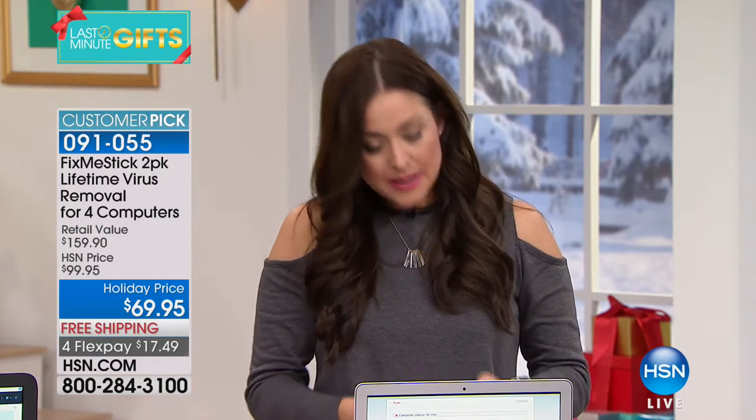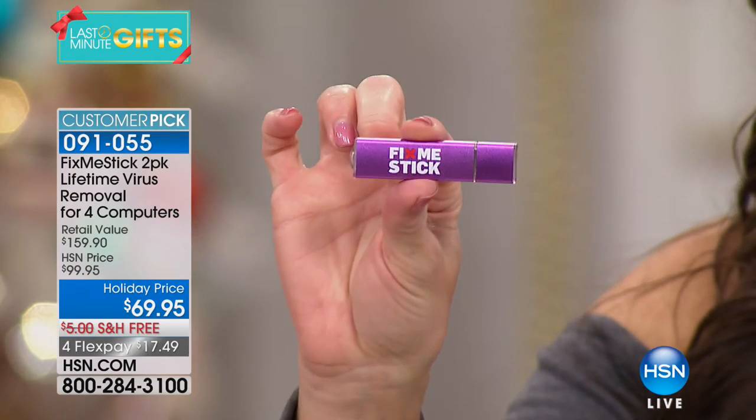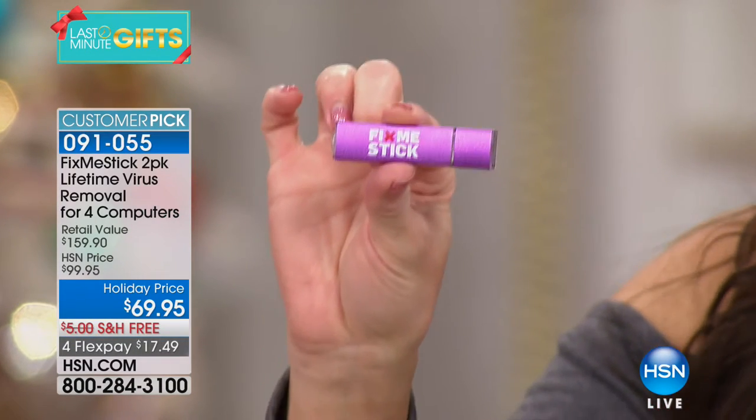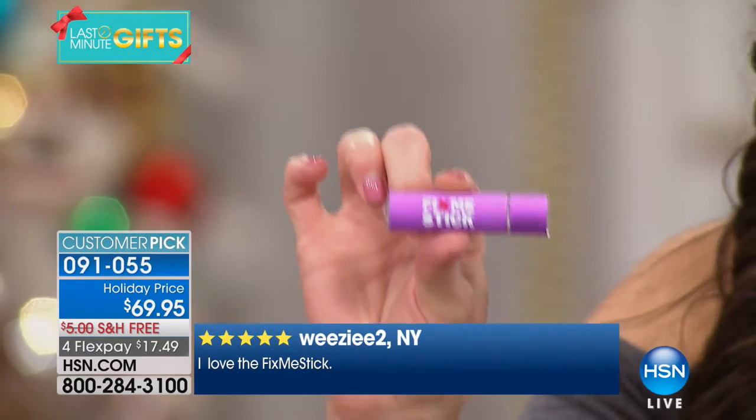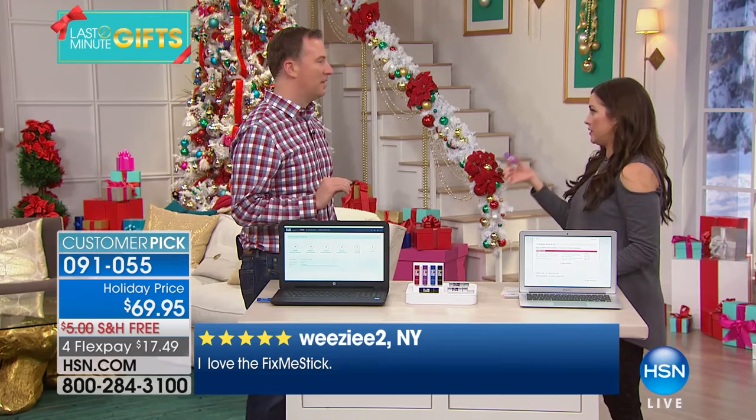You ever search for cute shoes on one website and then go to Facebook and see that same pair of shoes showing up? That's things being implanted in your computer. The Fix Me Stick is a revolutionary little item — it's the way you wash your computer clean and get rid of all the gunk left behind.